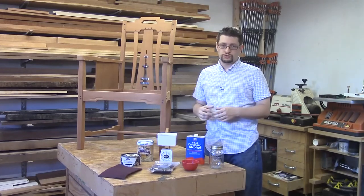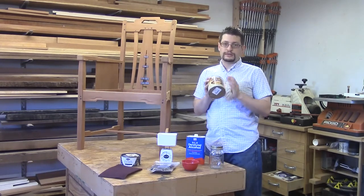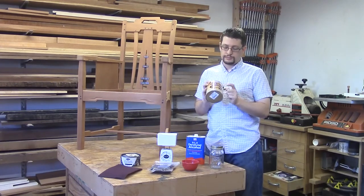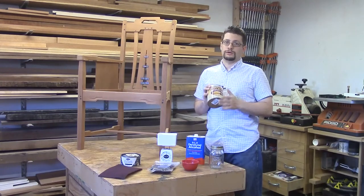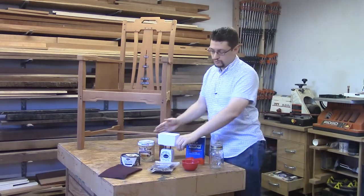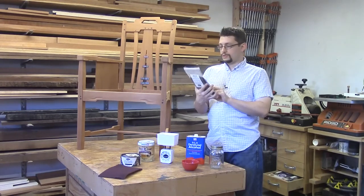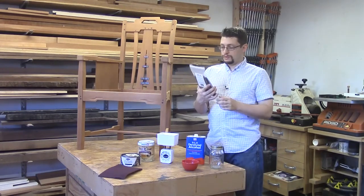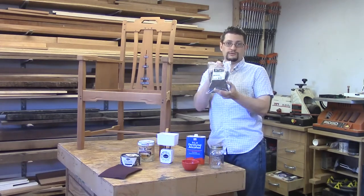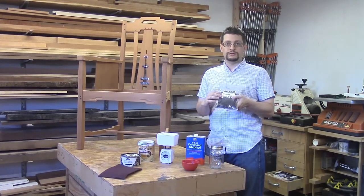It requires you to either buy some de-waxed shellac — this is Zinsser's Sealcoat, and it is the only shellac they sell that is de-waxed; on the can it says 100% wax free. The other shellacs they sell are not de-waxed. Or, what I'm going to do is make a one pound cut with BTNC Brooklyn Tool and Crafts Garnet Shellac Flakes — a garnet, which is what Christopher Schwartz used in his article.